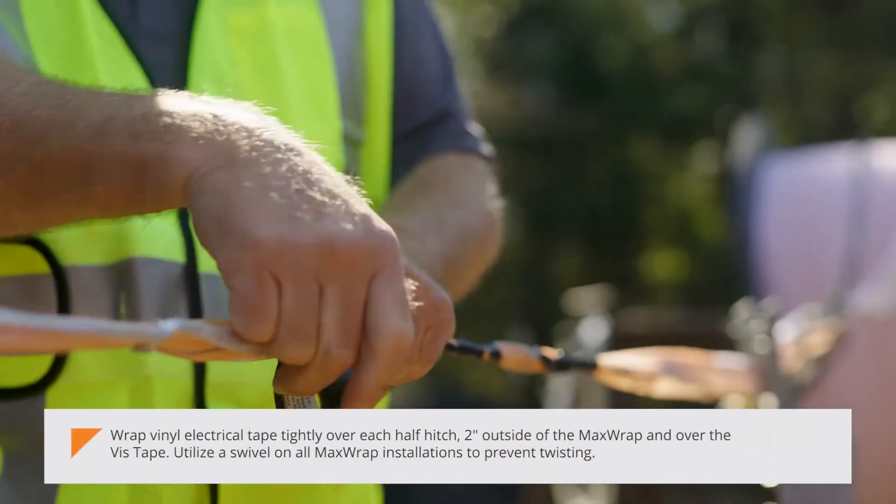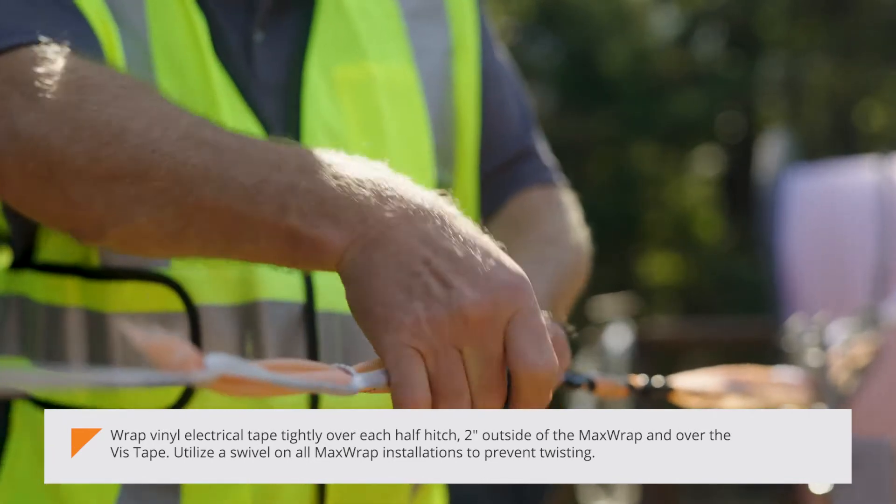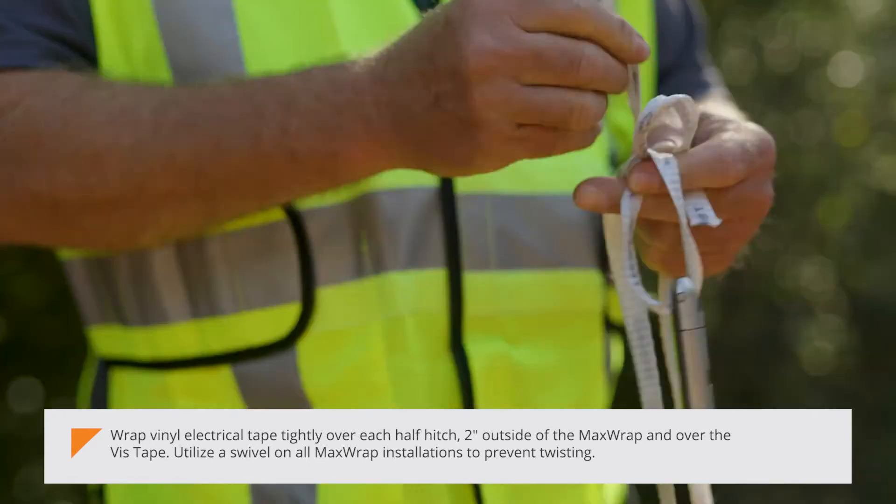Wrap vinyl electrical tape tightly over each half hitch, 2 inches outside of the MaxWrap and over the vis tape. Utilize a swivel on all MaxWrap installations to prevent twisting.